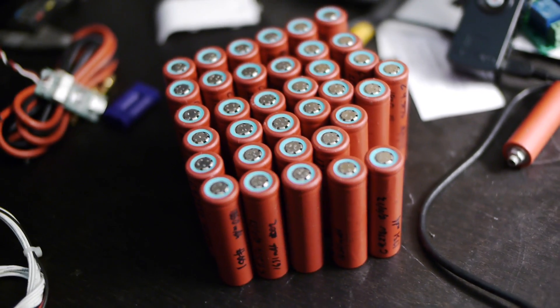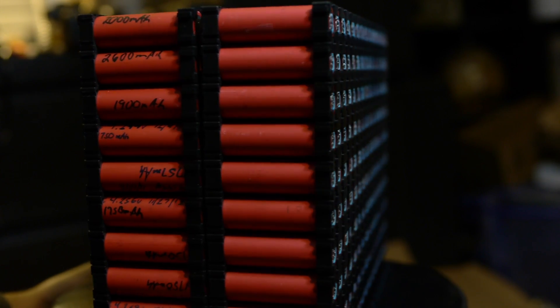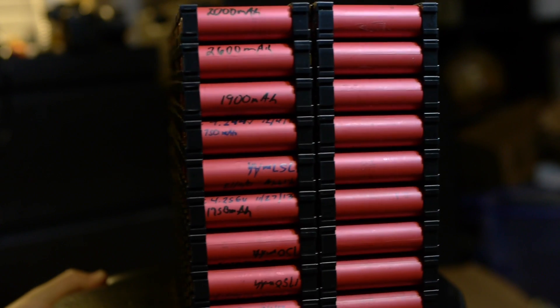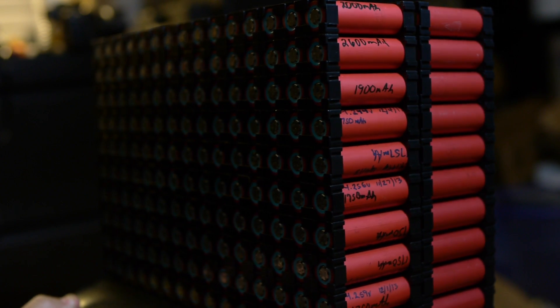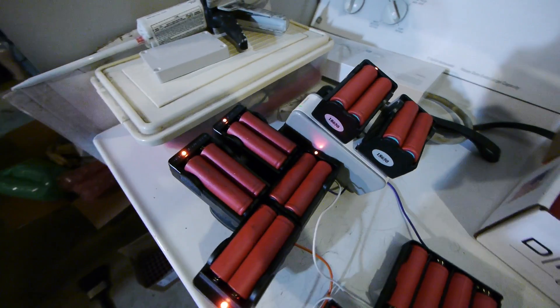I used to separate all the cells — the dead ones from those that came out of laptop batteries with charge. I'm no longer doing that because it's been proven there's no difference between them; there's an equal amount of good and bad cells in both groups. Now I treat them all the same. The first thing I do is put them in a charger and charge them up to 4.2 volts, which is what commercially available 18650 chargers charge to.